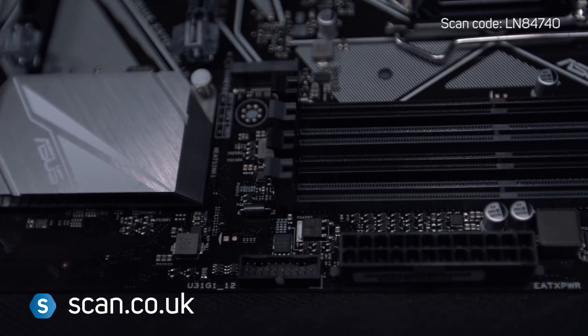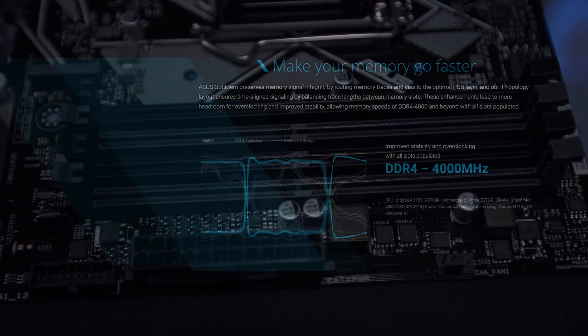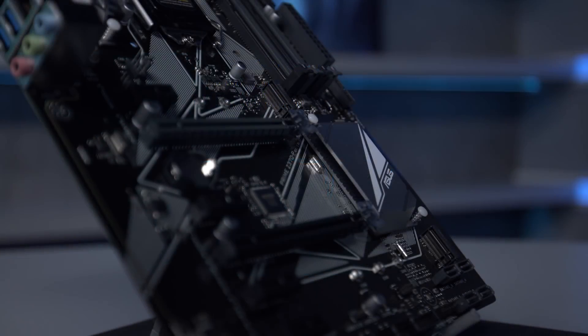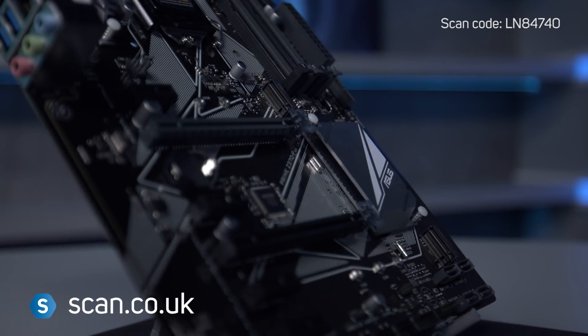The Z370P is compatible with over 1,000 devices and components, including an industry-leading DDR4 compatibility of over 520 devices, giving you complete freedom to pick and choose the parts that go into the heart of your PC.